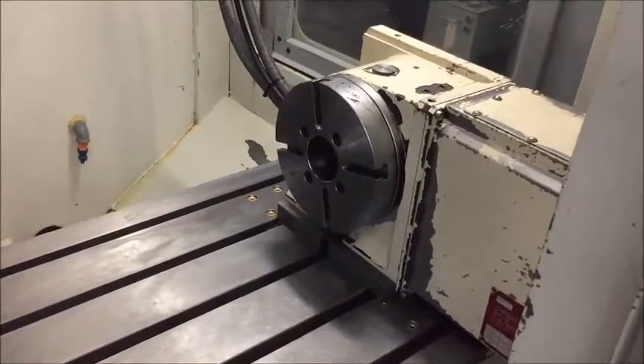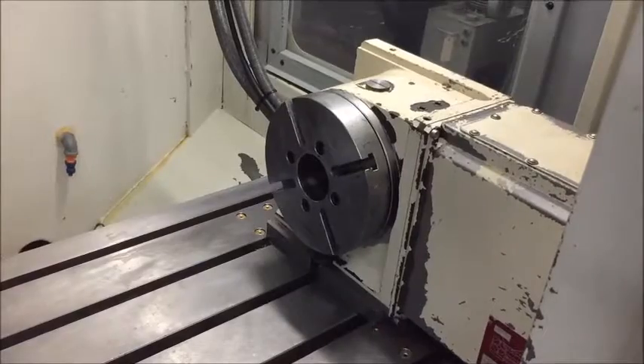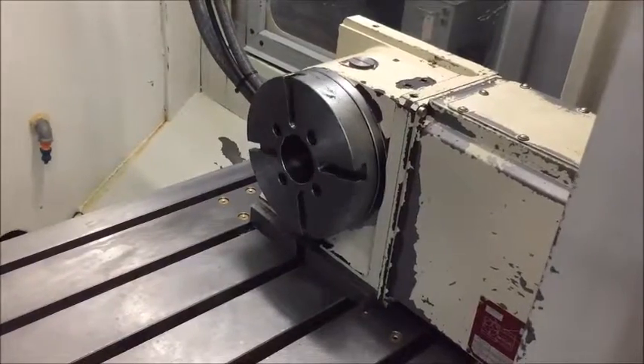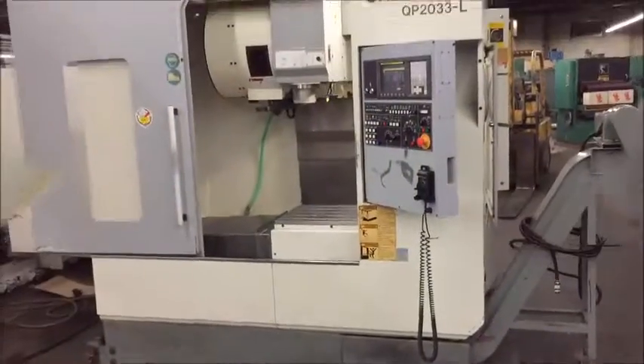We did forget one thing — to show you the rotary table in operation. Again, it wasn't programmed in the program here, but it does work fine. That is the machine.